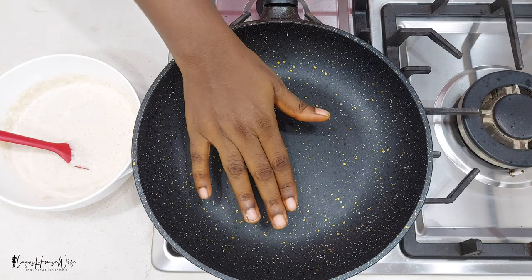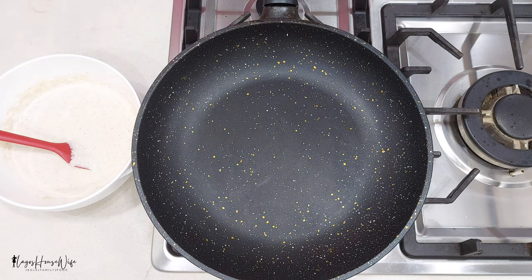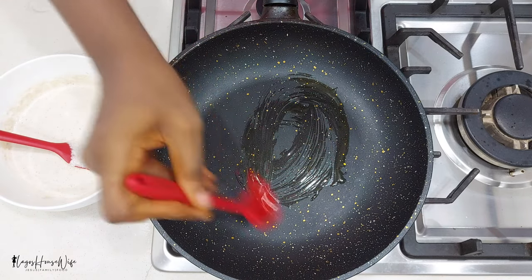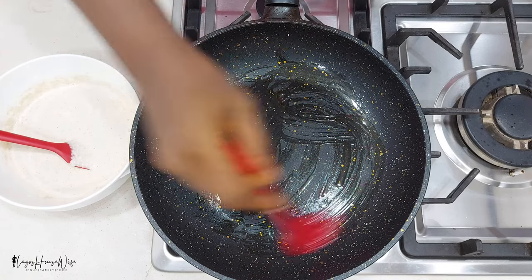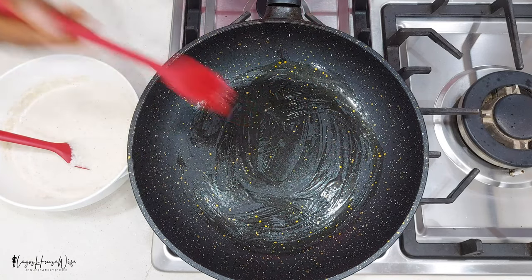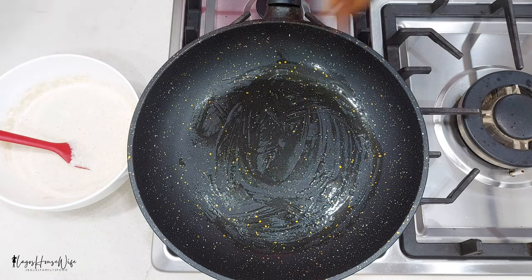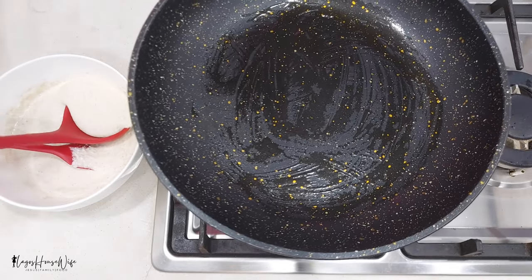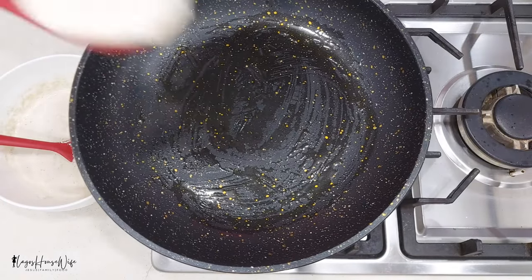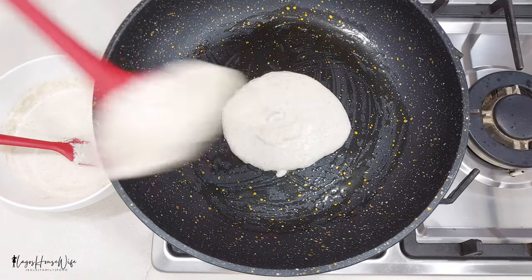Here I have my non-stick pan — please ensure you use a non-stick pan. I'm going to brush it with a little bit of oil, not much, just brushing — any healthy oil at all. We don't want the pan hot, just warm. If it's getting too hot, reduce the fire or lift the pan like I'm doing right now. Then put a scoop inside.